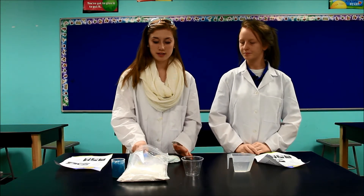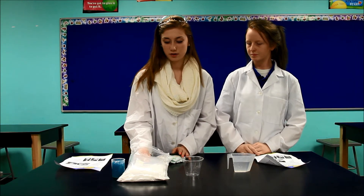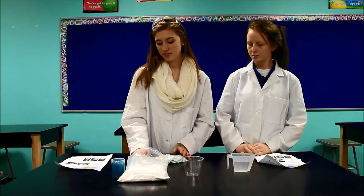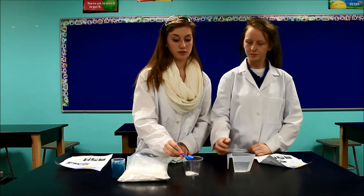So what we're going to do is we're going to take one ounce of polymer and we're going to pour it into a cup and then we're going to pour about a half a cup of water into it. And then you'll see what happens.